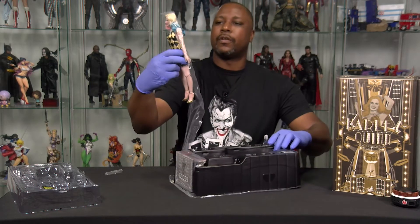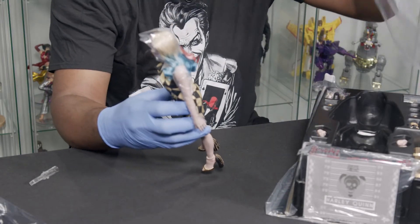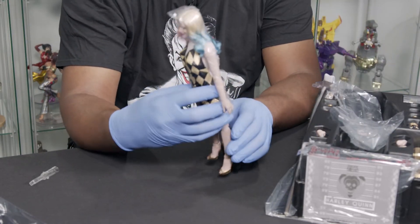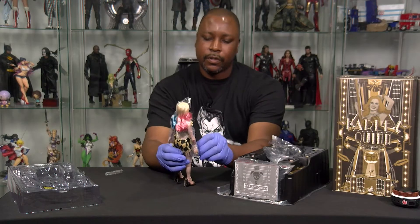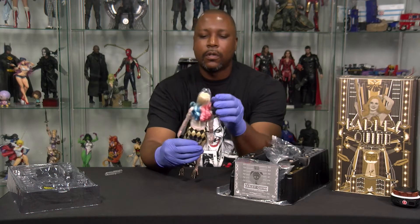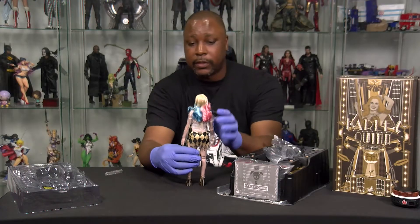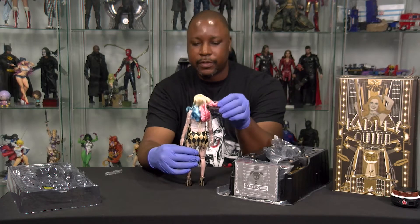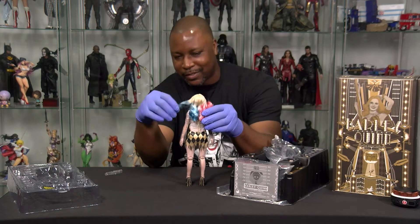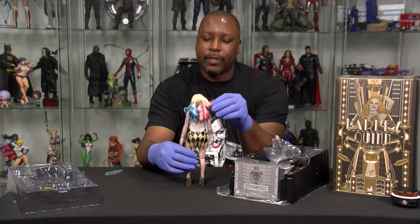This is her in that outfit, because Hot Toys and Sideshow do not waste any time putting out versions of characters from the films in as many different ways as they can. She's got real synthetic hair. The dress is actually really detailed — it's very cool. Very good likeness of Margot Robbie. I'm going to have to get one of my hairstylist friends to do something with this hair, because it's kind of untamed at the moment.